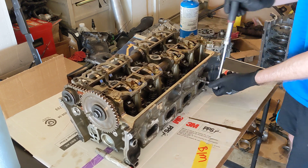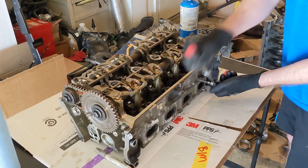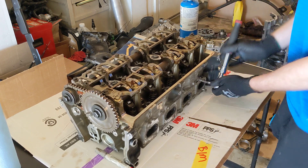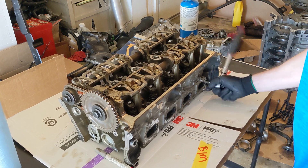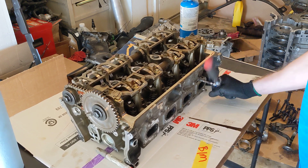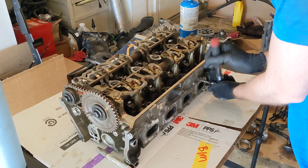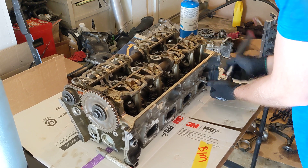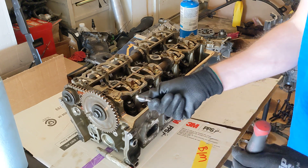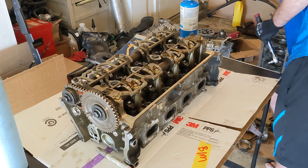Normally yes I would use electric tools, but because this was seized in there, I don't want to destroy the threads. It's actually coming out really easily, so I could probably get an electric tool on right now. Yeah, it's coming out really easily, thank God. So the threads aren't boogered. There we go. It's barely warm — like I can touch it. It's fine.